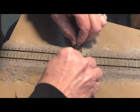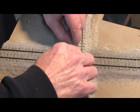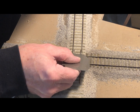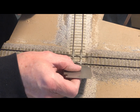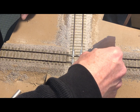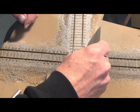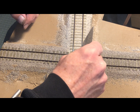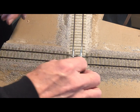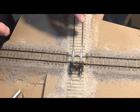Once I've got the flange ways reamed out to the correct width, I will use needle files to clean it up, smooth it all up, and make sure there are no burrs. Then, of course, we have to check — both gauge and check gauge through all of the rails along the crossing, both routes. You can also use the NMRA gauge to check flange depth and flange width to make sure that you've got it reamed out to clear the flange ways. And finally, the acid test: rolling a truck through on both routes.